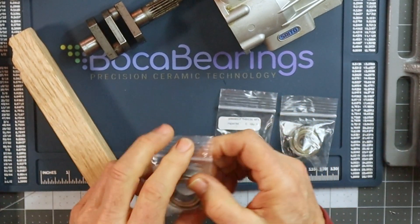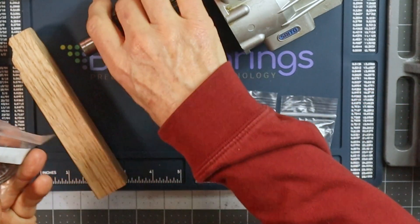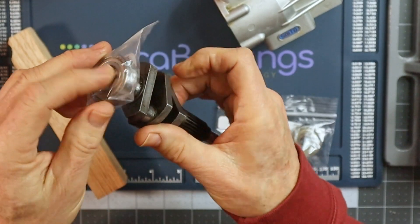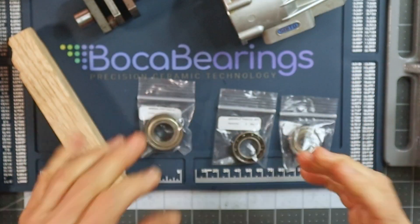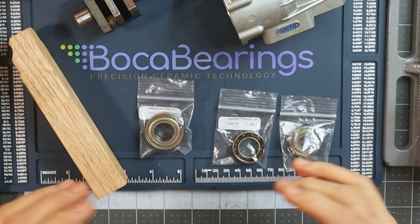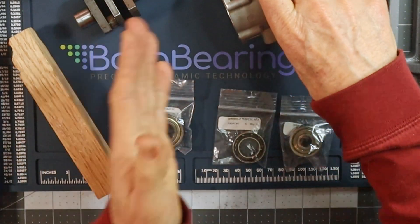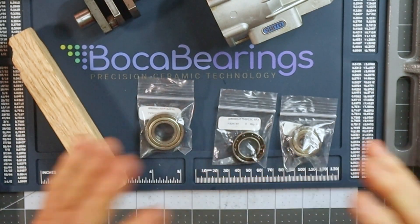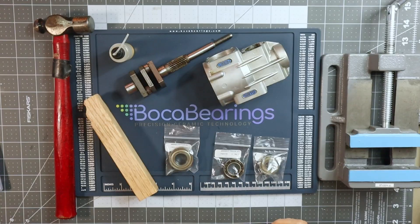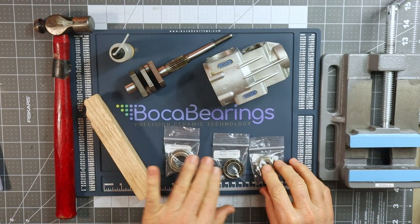This final bearing is the rear bearing, and it's really simple — it couldn't be any more simple. All I'm going to do is just slide it onto the back. There's no pounding, there's no installation — it's just going to slide right on. That will interface with the rear cover once I get to the reassembly phase.